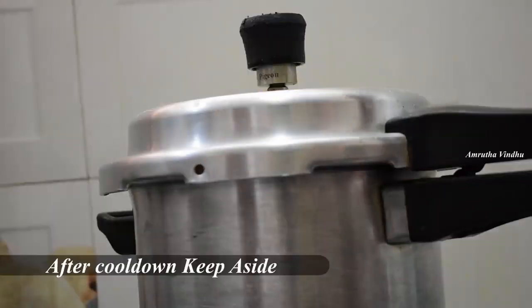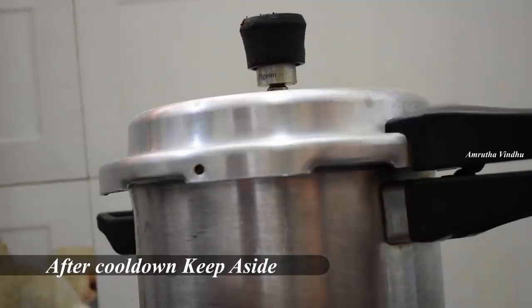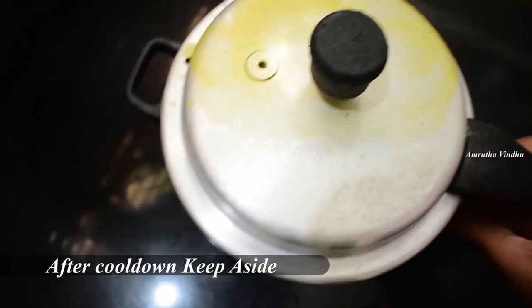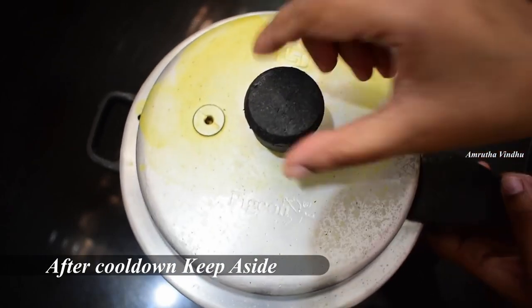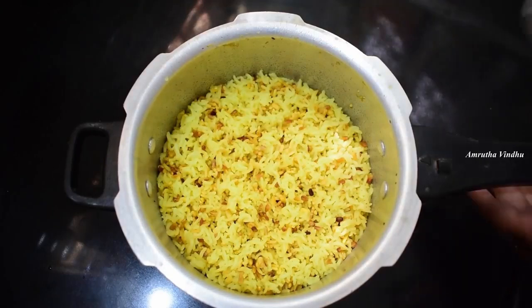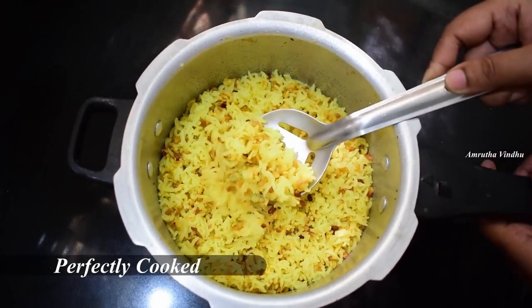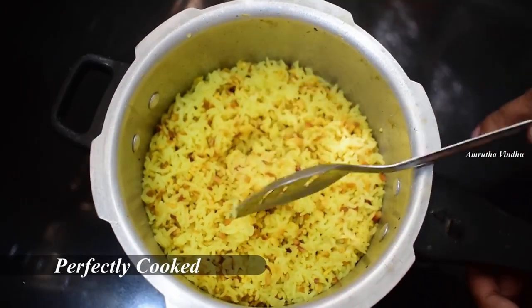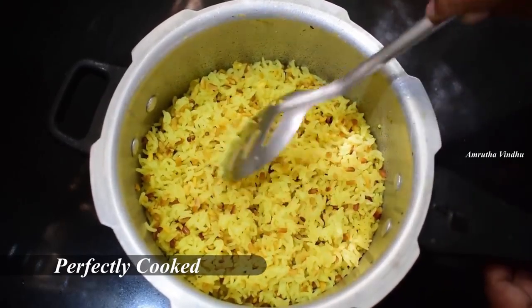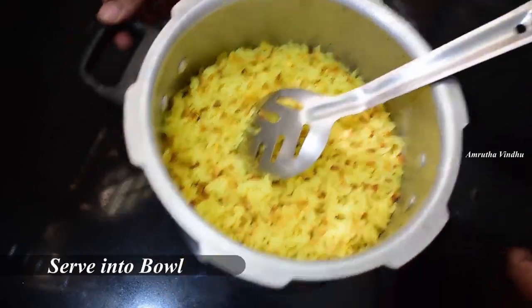Turn off the stove and open it after cooking. Put the rice in the cooker.